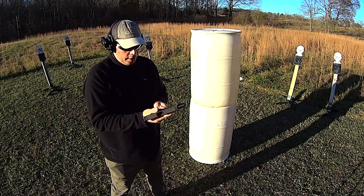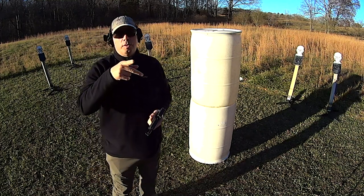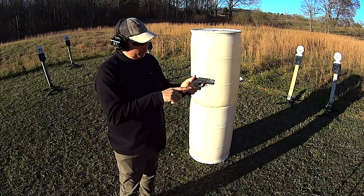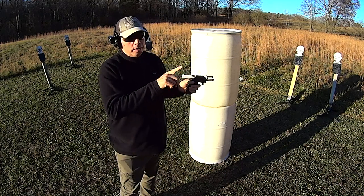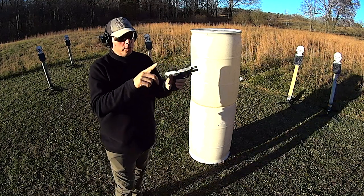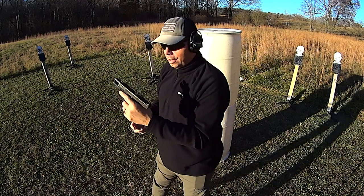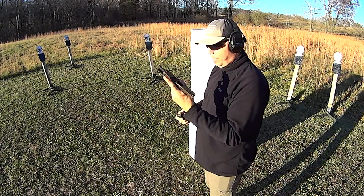That's one thing. The other thing I told him was, Gen 4 and Gen 5 have reversible mag catches, so all you've got to do is flip it over. And for you as a righty, flip it over and then eject it — I'll show you from this side with me being a lefty.